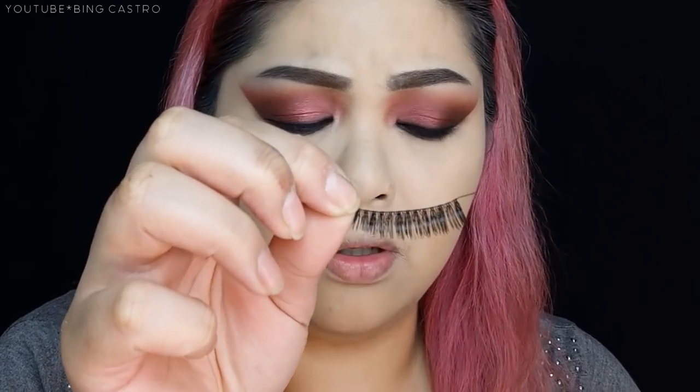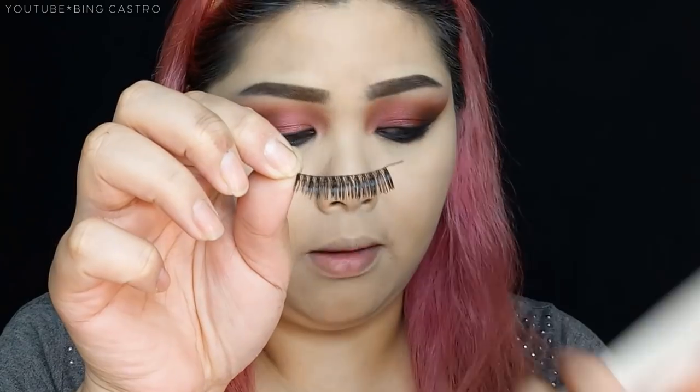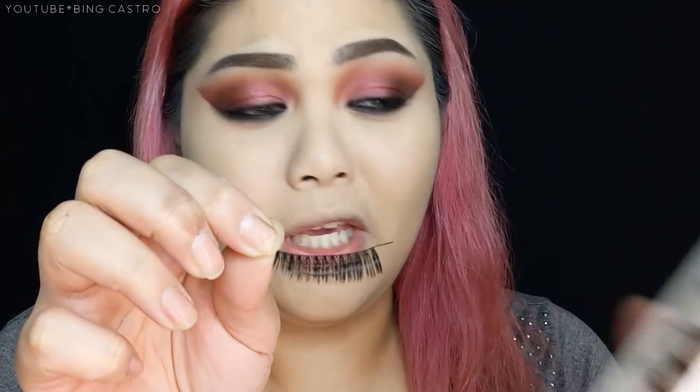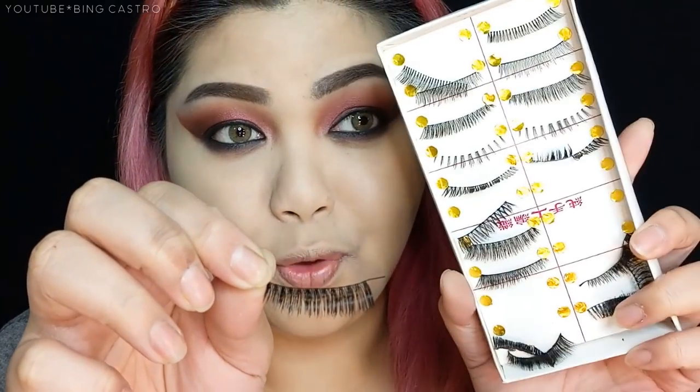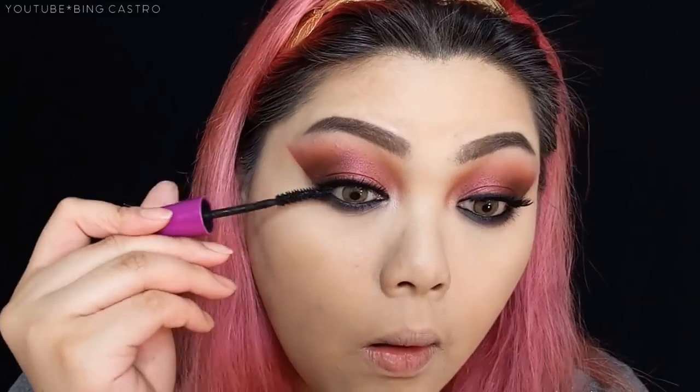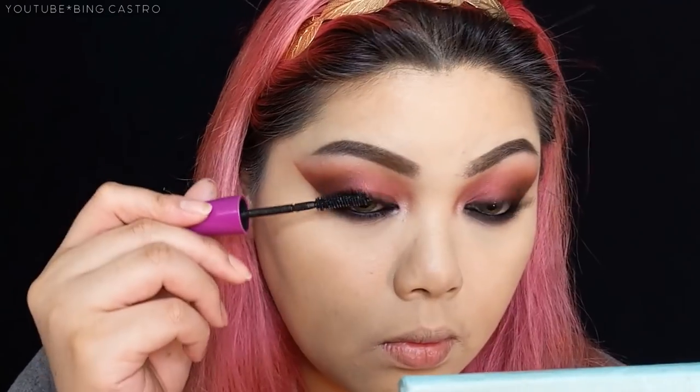These are the lashes I'm going to use — Taiwan falsies that I got from an inkart shop, and they're assorted. After applying the false eyelashes, I'm going to apply mascara to the upper and bottom lashes using this Maybelline The Falsies.